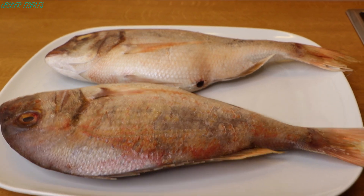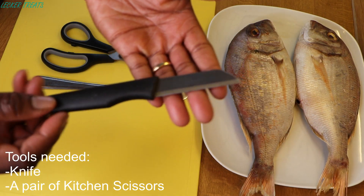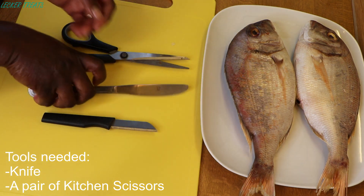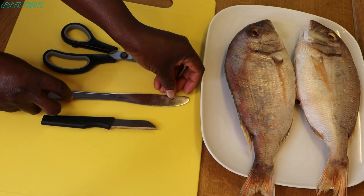We'll be using a red snapper today. For our tools we need a knife — or you can also use a dinner knife for this — and a pair of kitchen scissors.